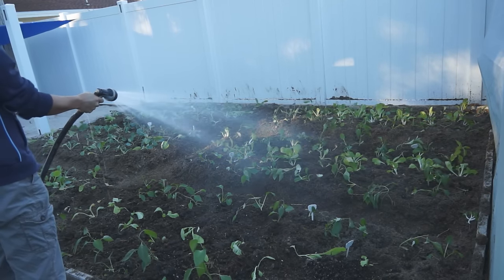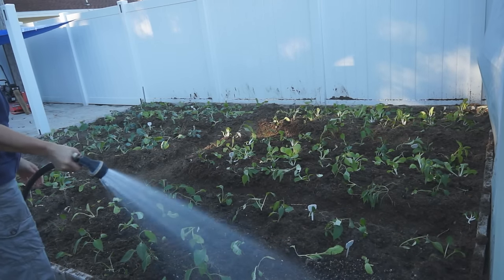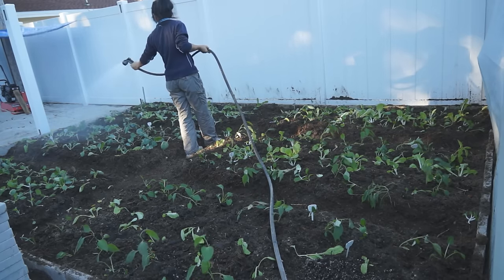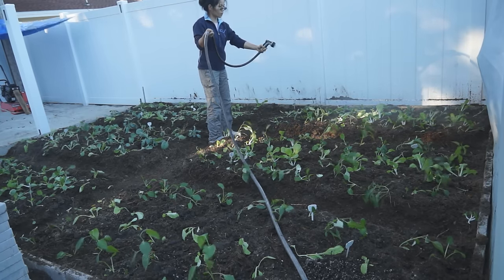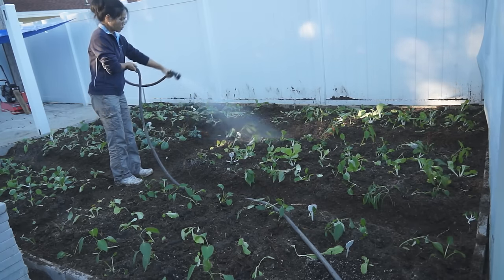Fully water your garden after finishing transplanting. Even if your garden soil is very wet, you should not skip this step. The water will settle the soil around the seedling plugs, dissolve the fertilizer in the soil, and provide a good environment for the roots to grow.